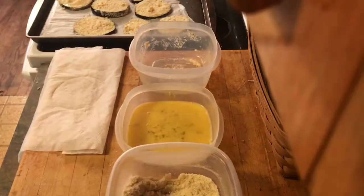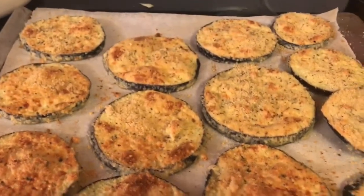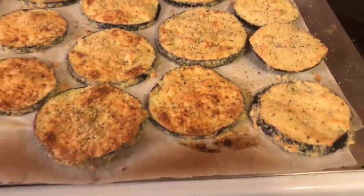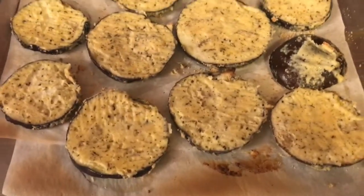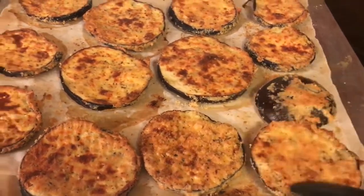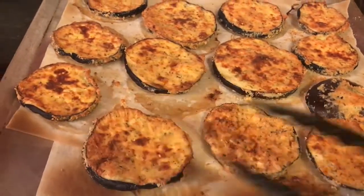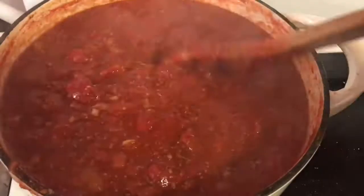Now that they're all breaded and ready to go into the oven, we're going to set our timer for 15 minutes. We're going to pull them out — and this is what they look like, nice and golden brown — then flip them over to the other side and put them back in for another 15 to 20 minutes. This is what they look like when they're all done: very nice and crisp, not soggy. They're going to be so good with our fresh marinara sauce, which has been cooking for about 45 minutes.